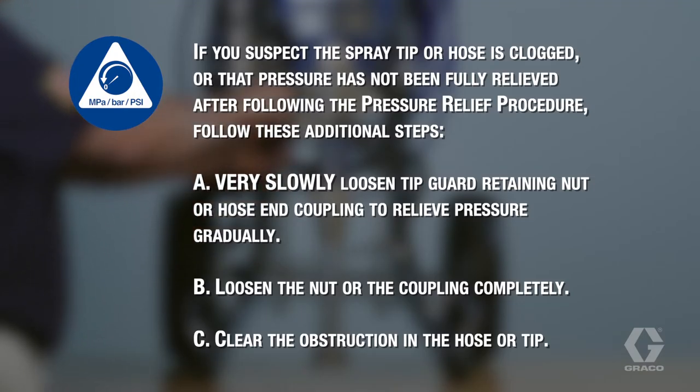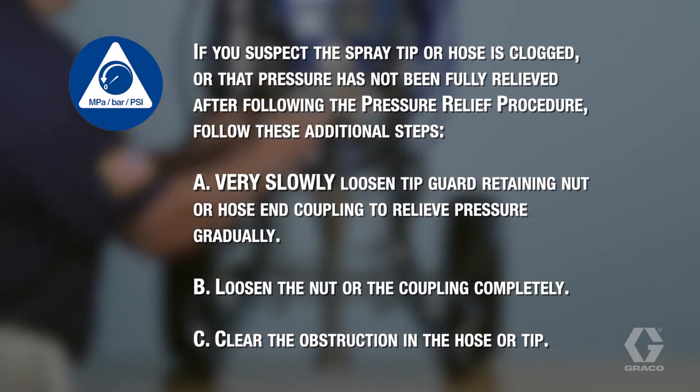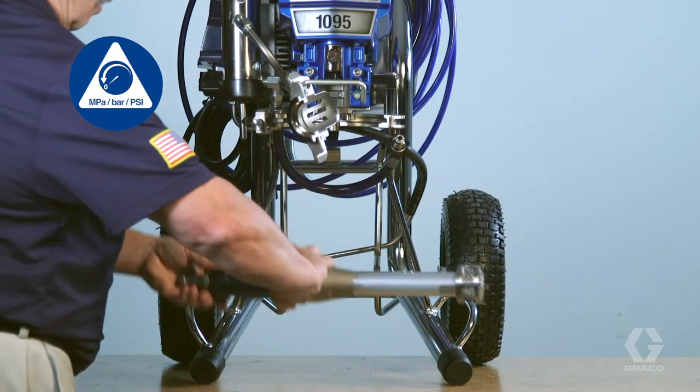If you suspect the spray tip or hose is clogged, or that pressure has not been fully relieved after following the pressure relief procedure, follow these additional steps. After the pressure relief procedure has been performed, it is safe to remove the pump from the sprayer.